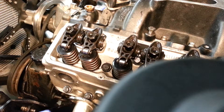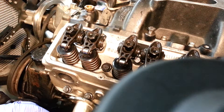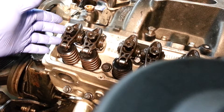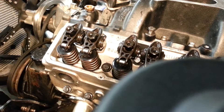We're just going to focus on one. Number one here — obviously this is the exhaust, there's the exhaust hole and this is the intake. The method I prefer is the EOIC. E-O-I-C stands for: Exhaust Opening, set the Intake; Intake Closing, set the Exhaust. It's just that easy.